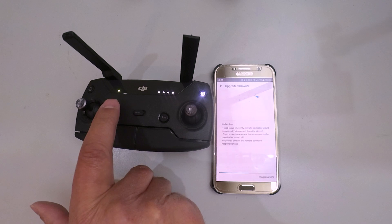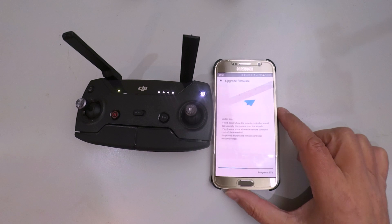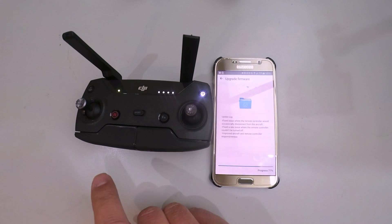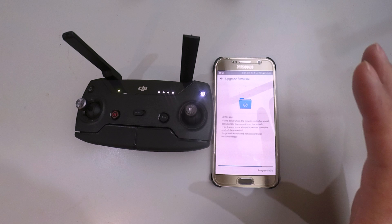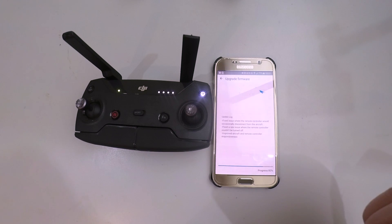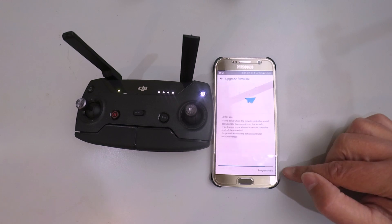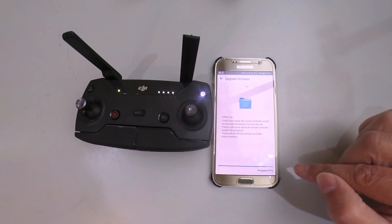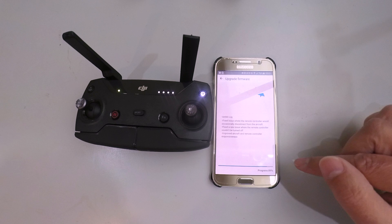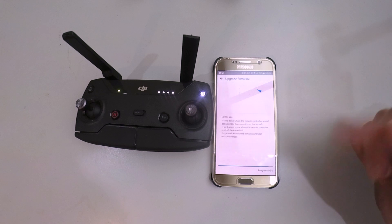Four lights will come on. It's still green, and the green light goes on and off a couple of times. We have progress at 53%. This beeping is quite normal — do not get alarmed. Progress is at 83% now. This whole process will take you, if you know the procedure, maybe two to three minutes at tops.